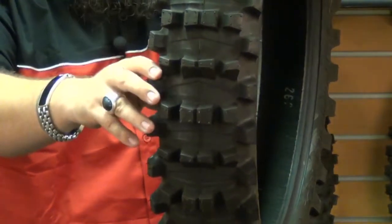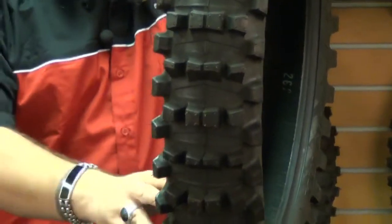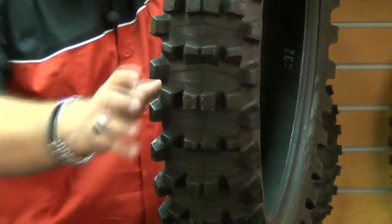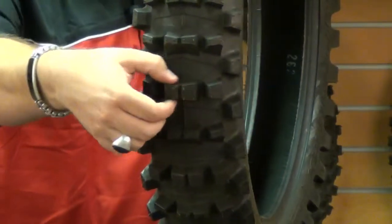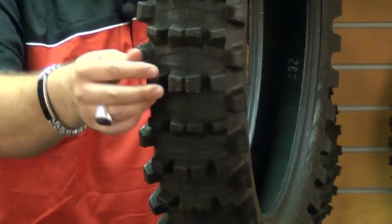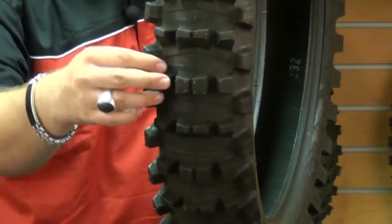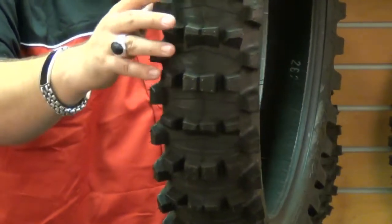What you'll find with this Pirelli Mud Tire is that it offers superior traction in straight-line blasts on soft to intermediate terrain. The bow tie center knobs help provide outstanding grip in softer terrains, and the tall aggressive tread pattern provides increased traction when you get into the nastier conditions.